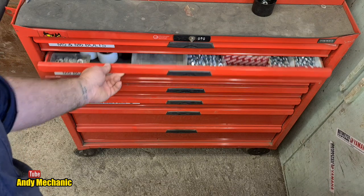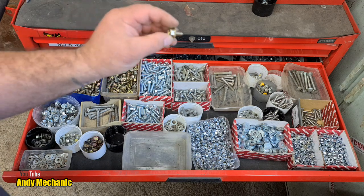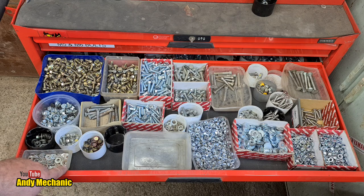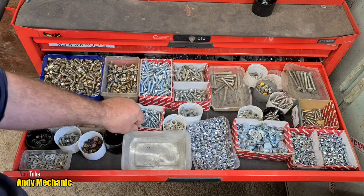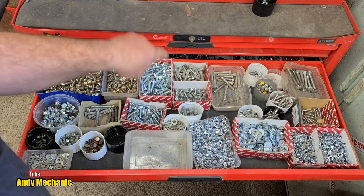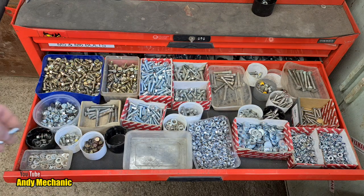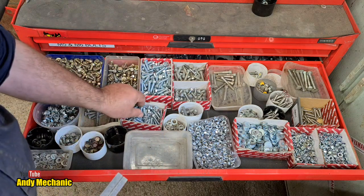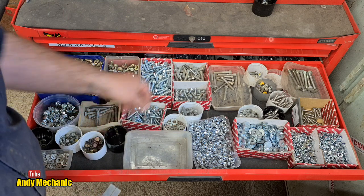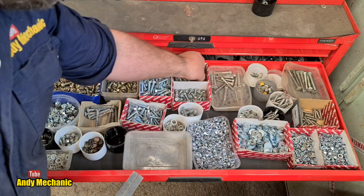There's some serious weight in these drawers. We've got M8 now - these come off motorcycle crates that I disassemble, so I've kept those for years. There's still more boxes somewhere. These are 8.8 grade - I think they're 30s. Let me grab a ruler... actually probably 40s - no, they are 30s. That's the overflow bit. These ones here are 40s, again M8. Some are threaded all the way, others are only partially threaded.